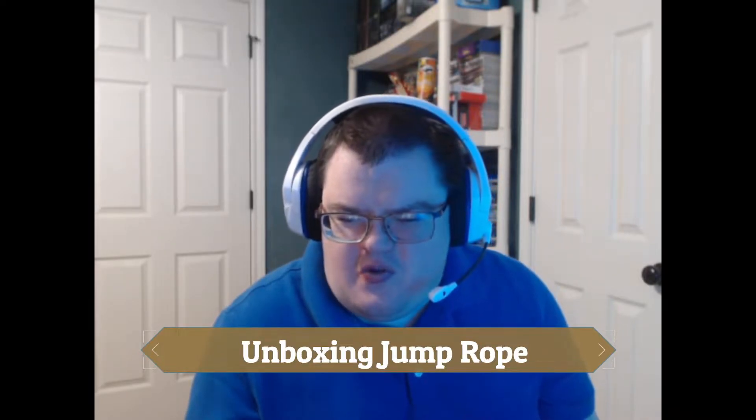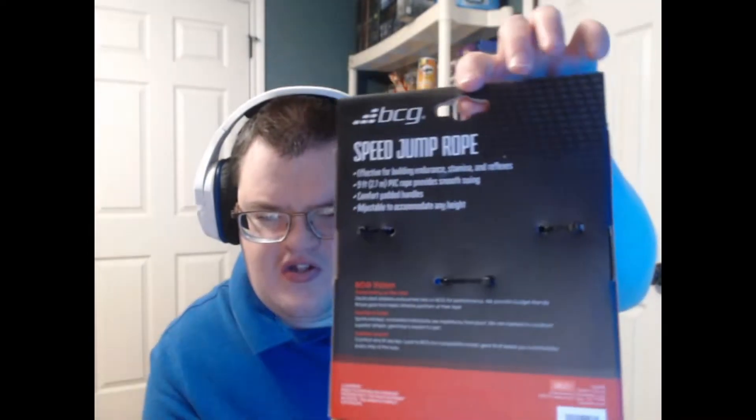Hello everyone! Today I want to show you guys something pretty cool. I got another unboxing video for you today — I'm going to be unboxing this speed jump rope. Here is the front of the box, and here is the back where it shows all the instructions.